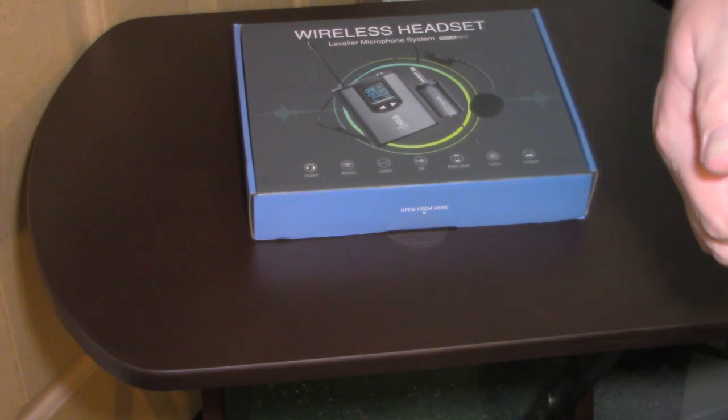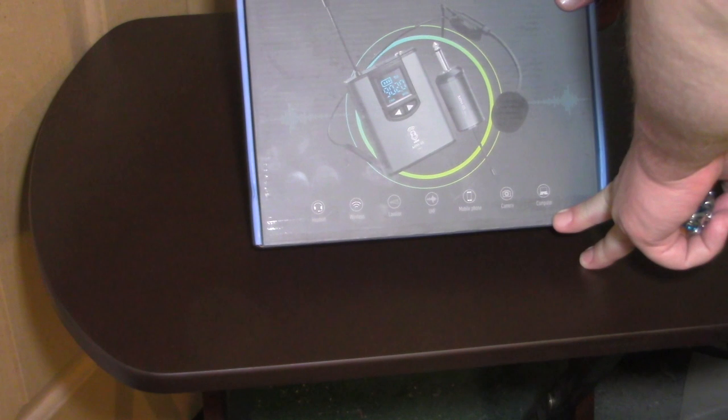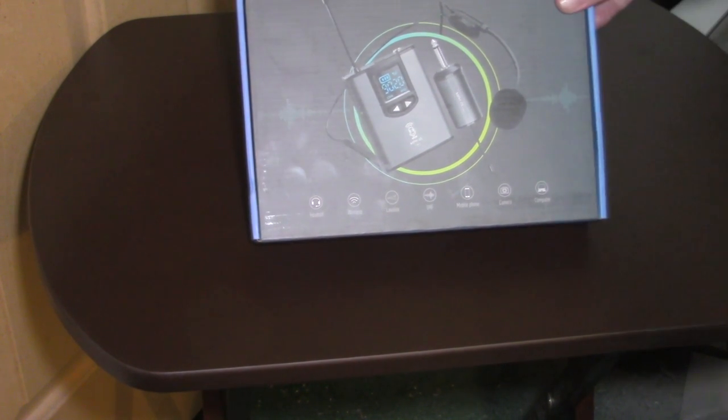In this video we're definitely going to be unboxing this wireless headset microphone system — the Livelear microphone system. It's a headset wireless Livelear UHF mobile phone camera system.